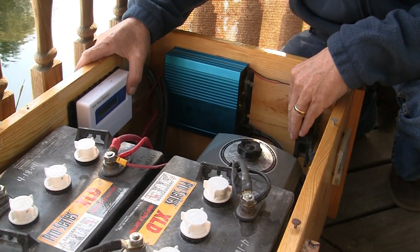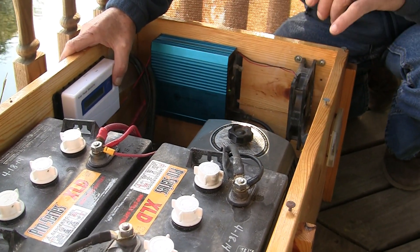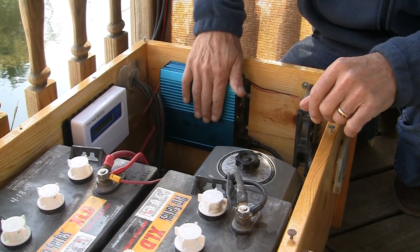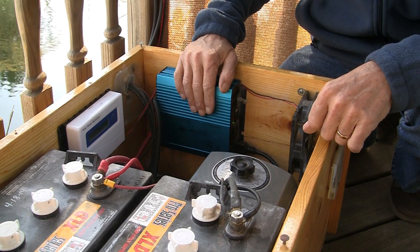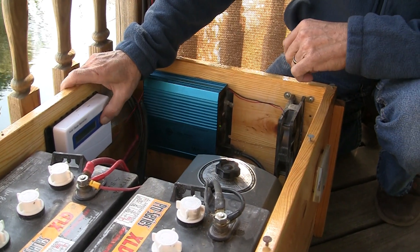In the wintertime I leave this fan off — don't need it — because the inverter doesn't overheat. But I found one thing: when the temperature hits 70 degrees, this inverter starts overheating in this box and shutting down. So I've got the fan installed, and I've got this switch.